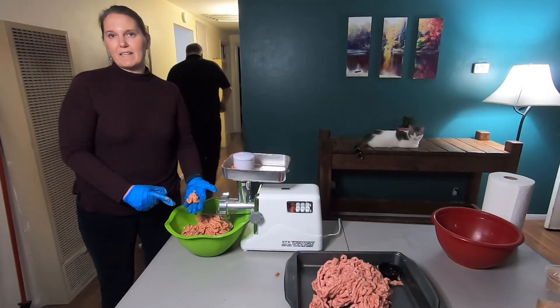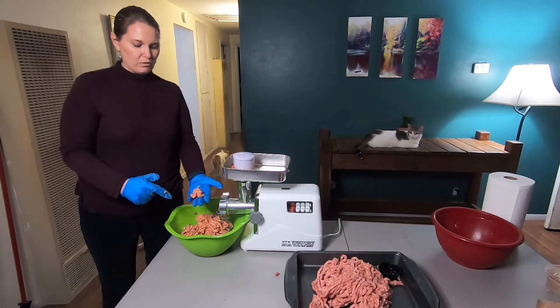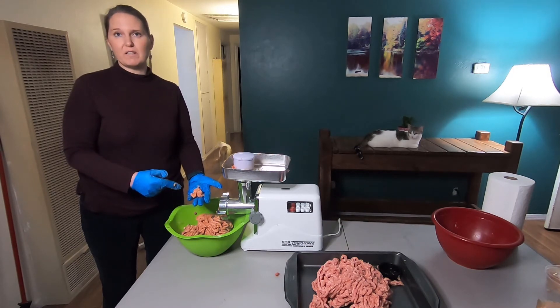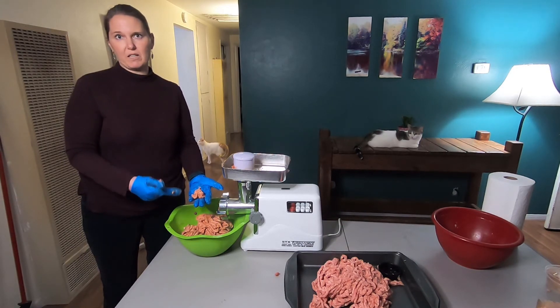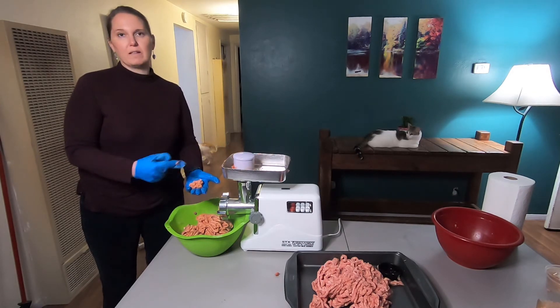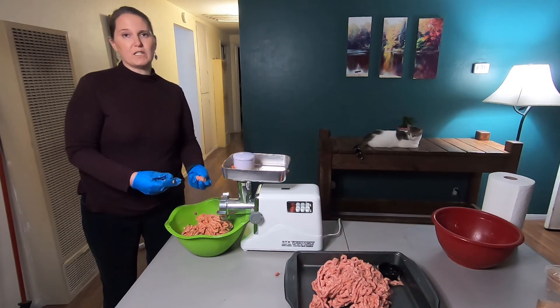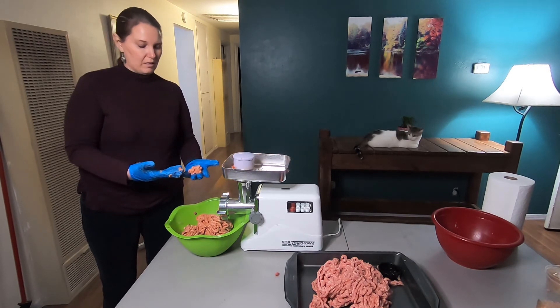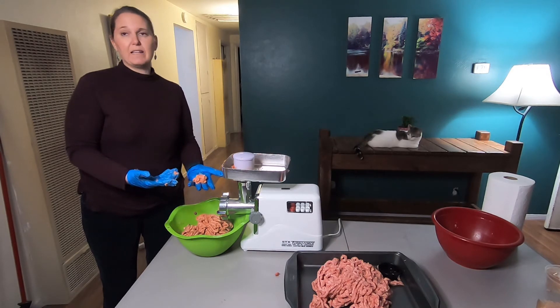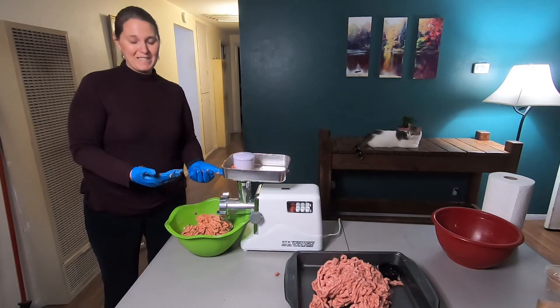Now you can see that the fat has gone from big chunks into mostly incorporated. One of the reasons you want to always do this with cold material isn't just the possible bacteria growth, but also you get this really nice texture between the lean meat and the fat. If you work it when it's hot, the fat is just going to melt and get sticky unnecessarily, and then it won't cook up the same. But other than that, we've got some homemade sausage.